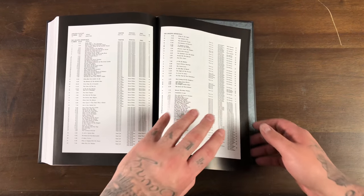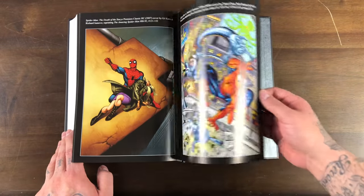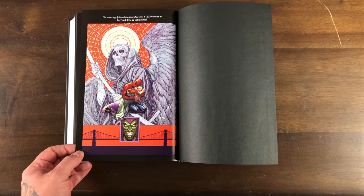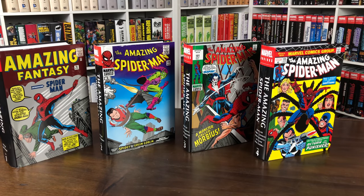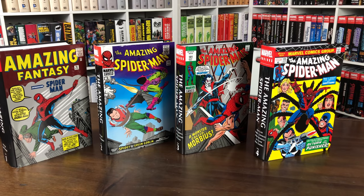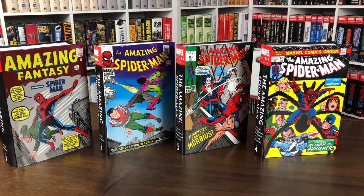I was talking about the regular cover — I should show that. Here's the regular cover of the dust jacket. It's by Frank Cho, a great artist, but man it just doesn't look like a Spider-Man book to me. I'm glad they had another option. Here's a nice shot of all four Amazing Spider-Man Omnibus with all the direct market variant covers. I still have the first print of volume one — that big fat thick book. I love how they look with the original covers matching the material on the inside.